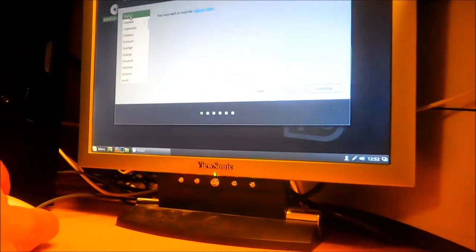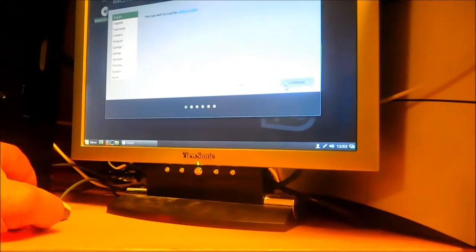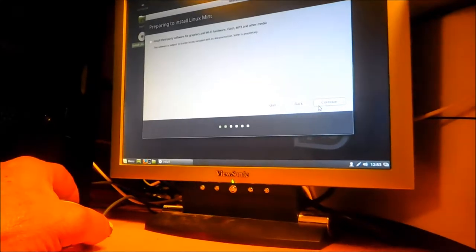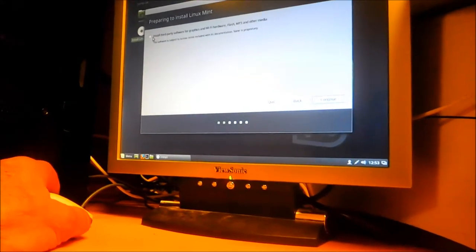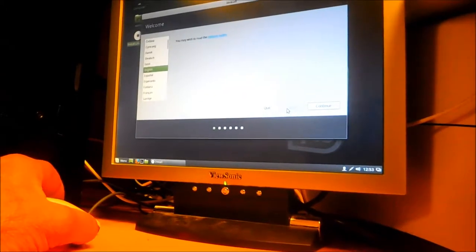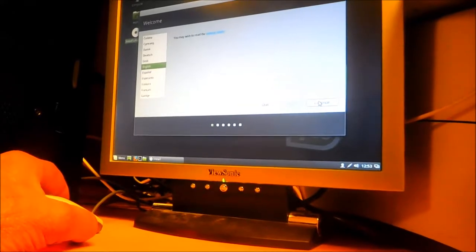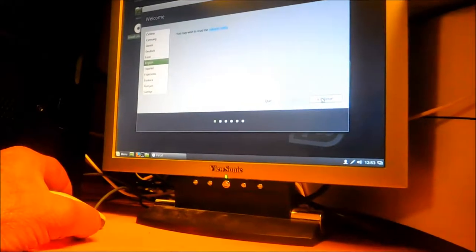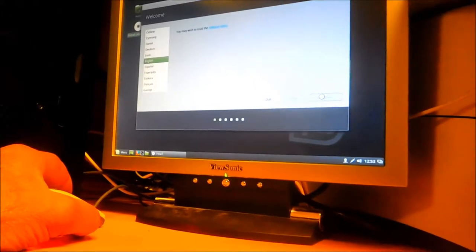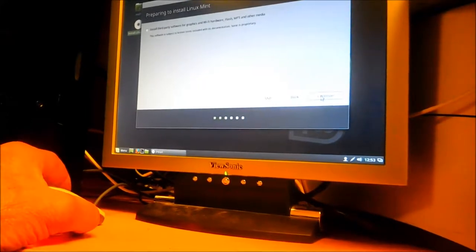We're going English and continuing. I'm going to install the third-party stuff — that's the option for Wi-Fi etc. This takes probably about five minutes to load the system.